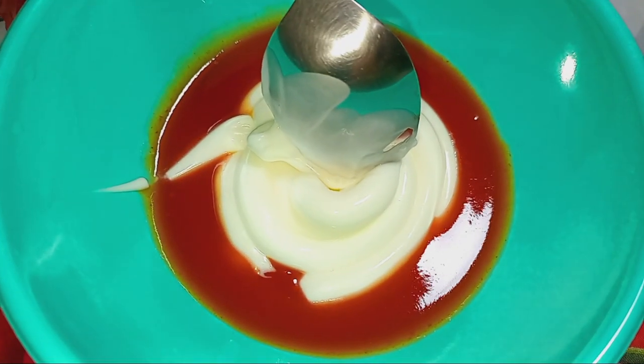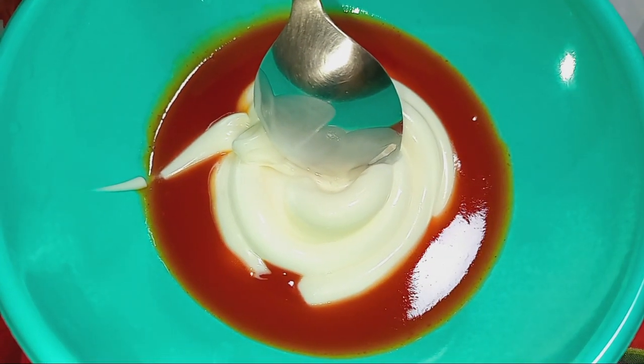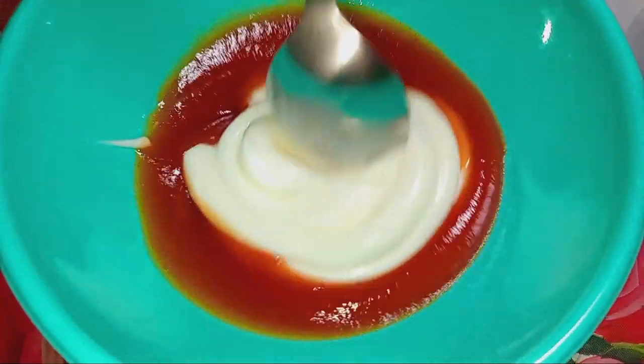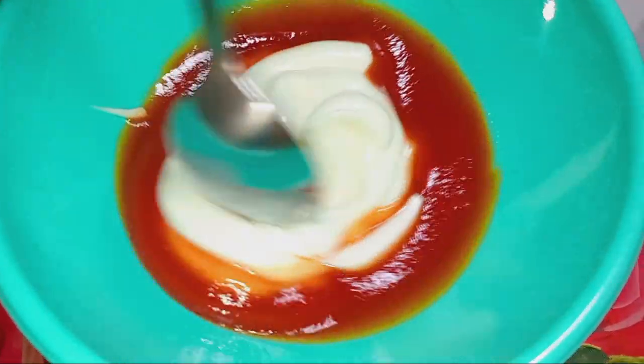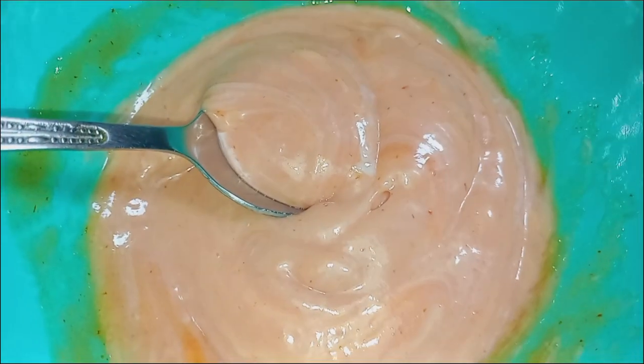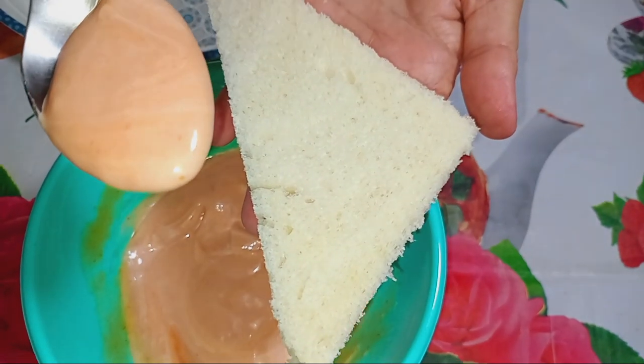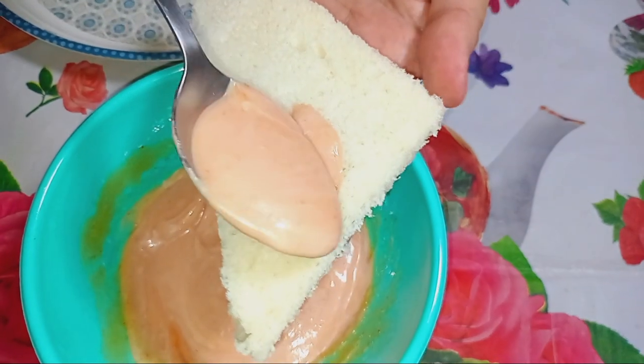I have made ketchup and mayonnaise in a bowl. Now I will mix them. Then I will spread it on the bread. Now I have mixed it and I will spread it on the bread.